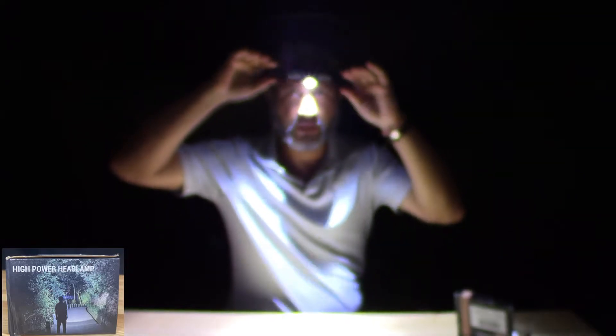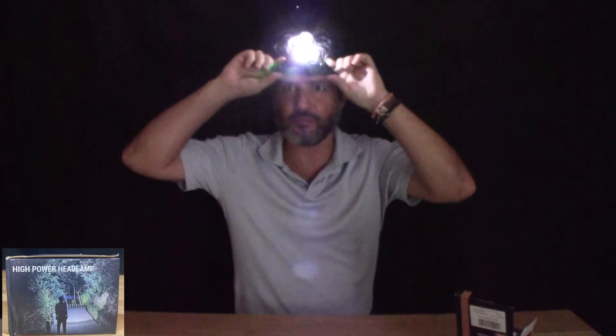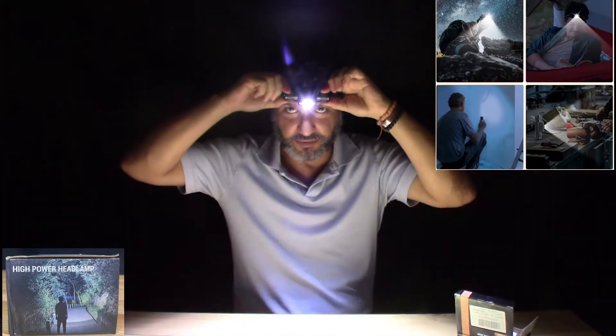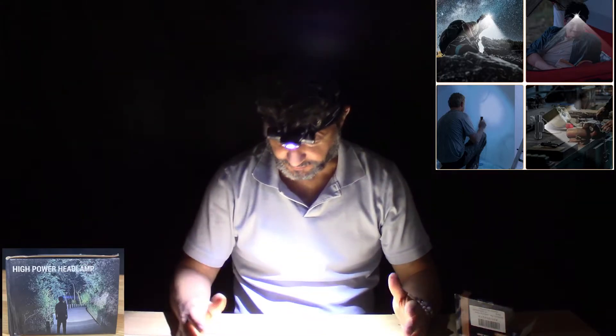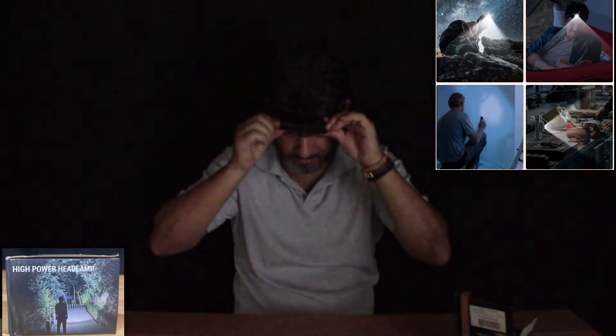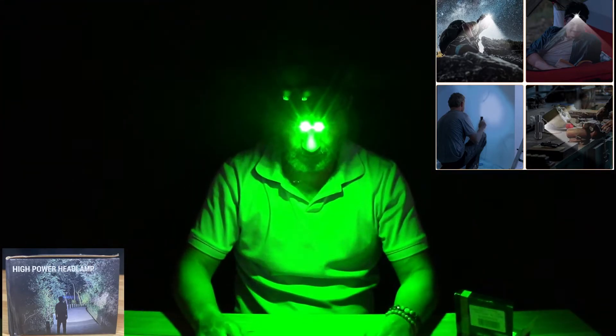I'm going to turn off my lights to see. So this is without the room lights on, and you can see I can adjust it at any level. It's pretty cool. I can just work on my desk right here — if the power's out I can still do some work — and then I can reduce the intensity.